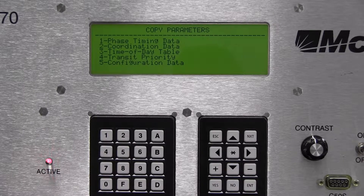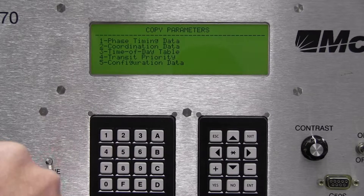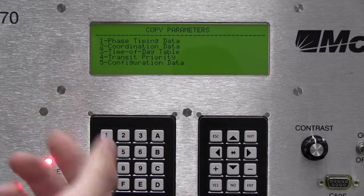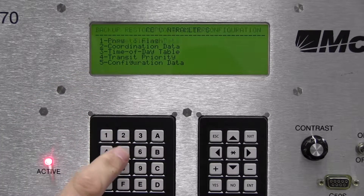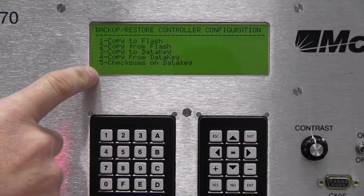At the copy parameters screen, I have five options. We have configuration data on our timing key, so we're going to copy that configuration data from the timing key onto the controller. That's option five.